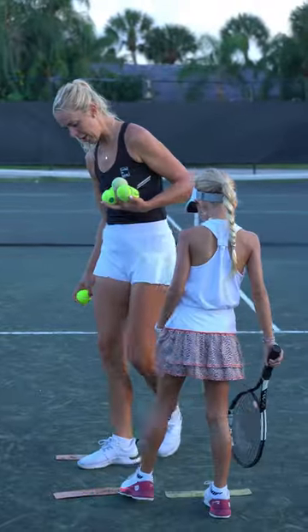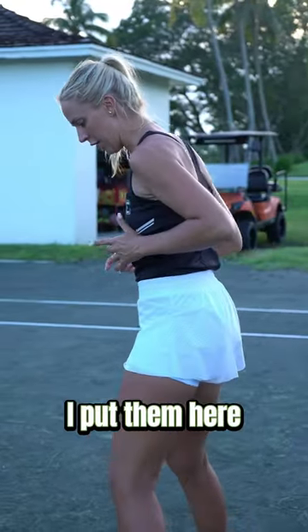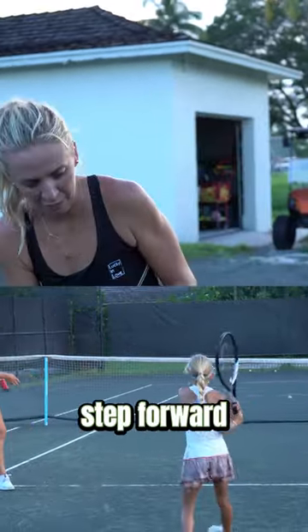So we're using these two here to have wide steps. I need it to be wide, right? I don't want this — that's why I put them here. Then when I feed the ball, you do a split step and then a big step forward.